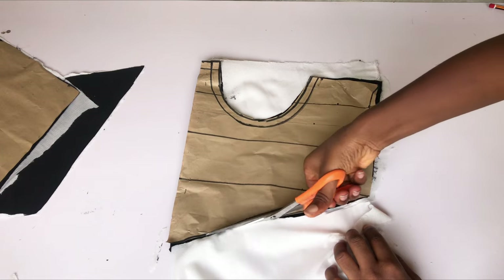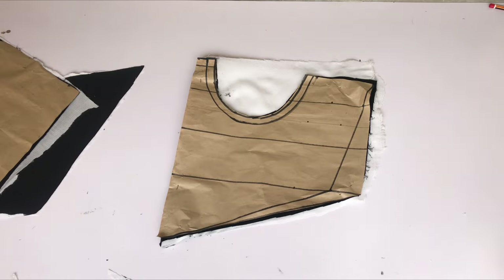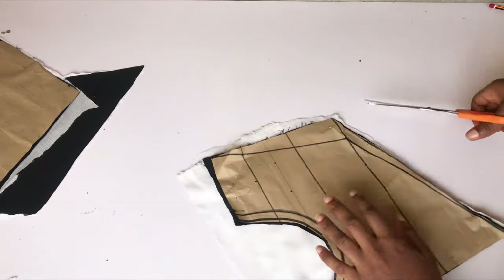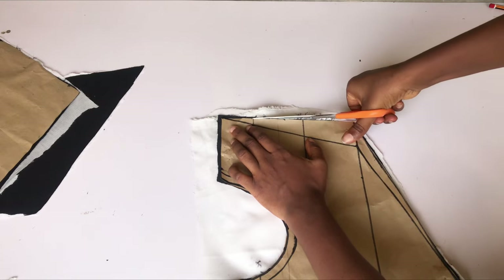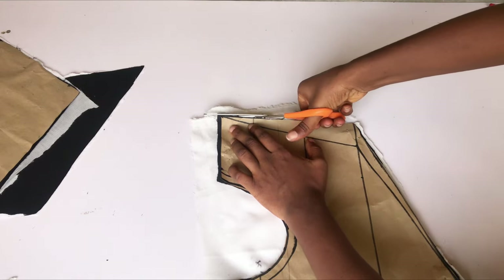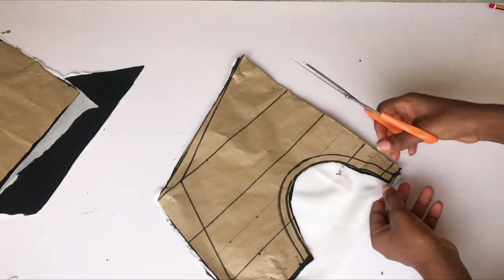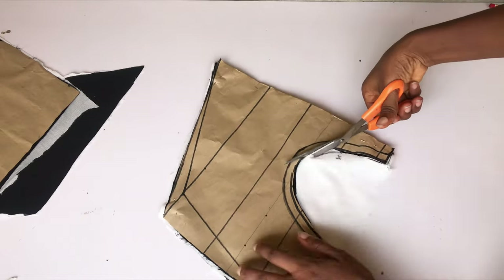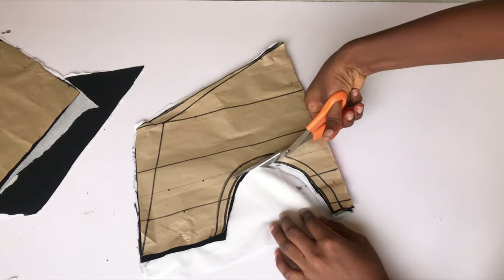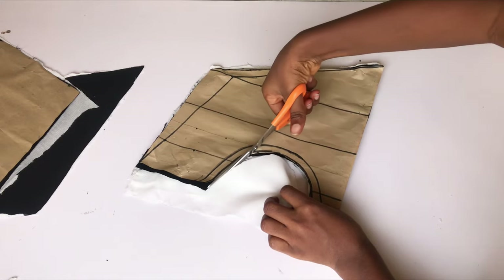I'll apply the hair stay and iron it to both the lining and the main piece. That brings us to the end of this pattern drafting tutorial. Stay tuned for the sewing version! Thank you so much for watching — please like this video, subscribe, and leave your questions in the comment section. See you in the sewing tutorial, bye for now!